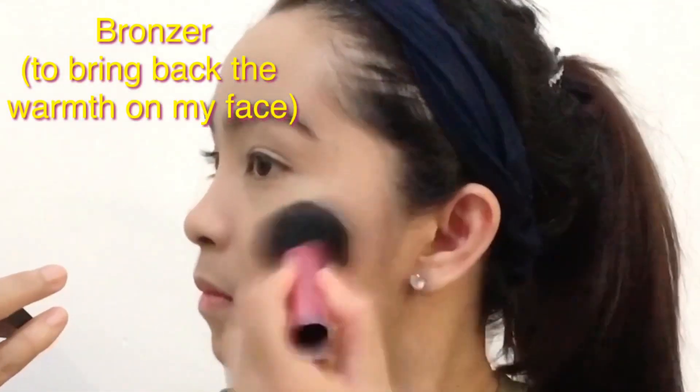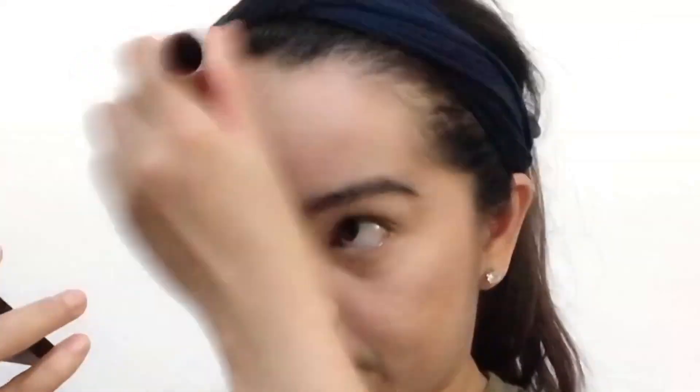I am bronzing up my face using this Catrice Sun Glow Matte Bronzing Powder to bring back the warmth on my face. This is in No. 020 Deep Bronze.